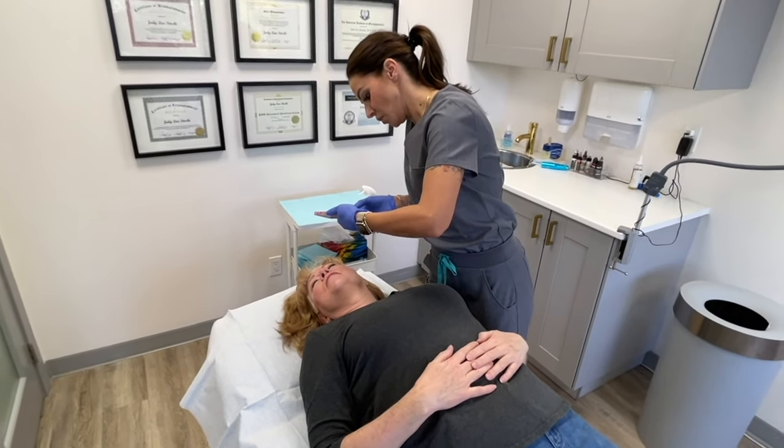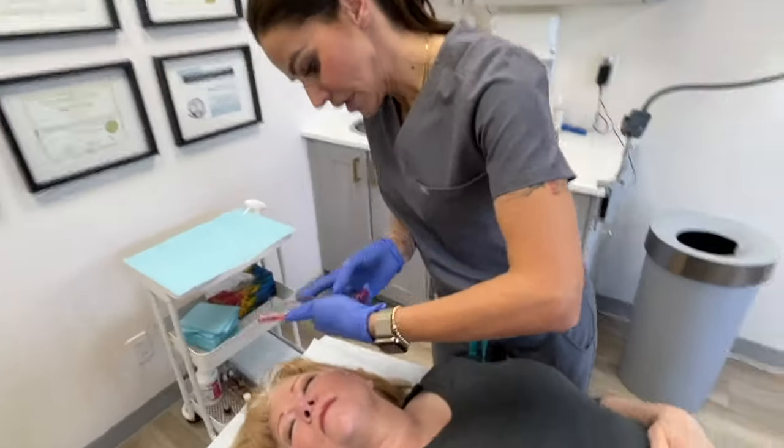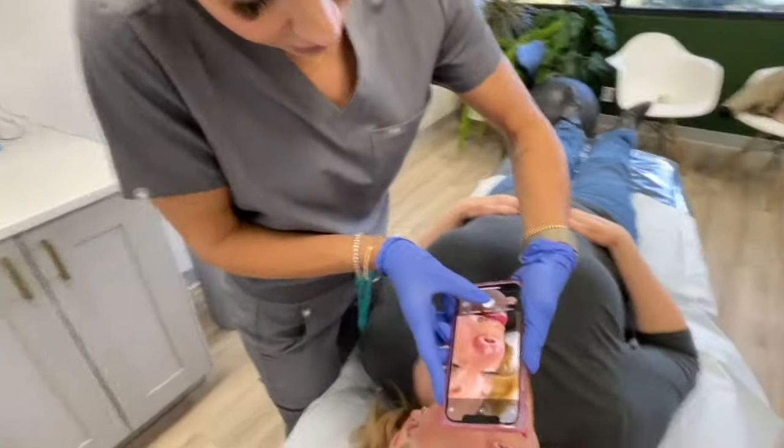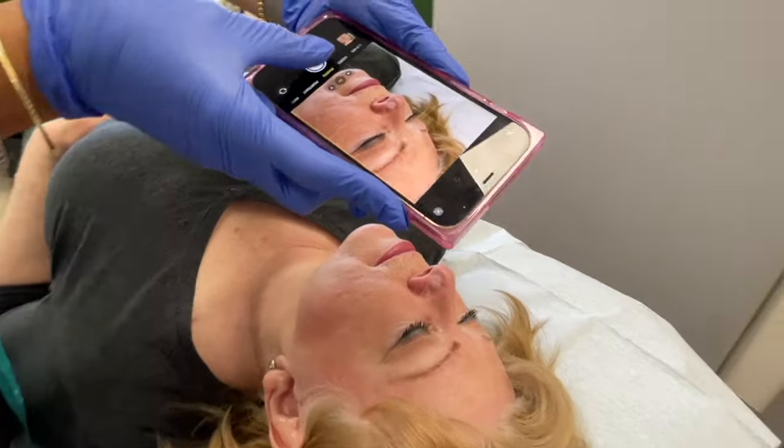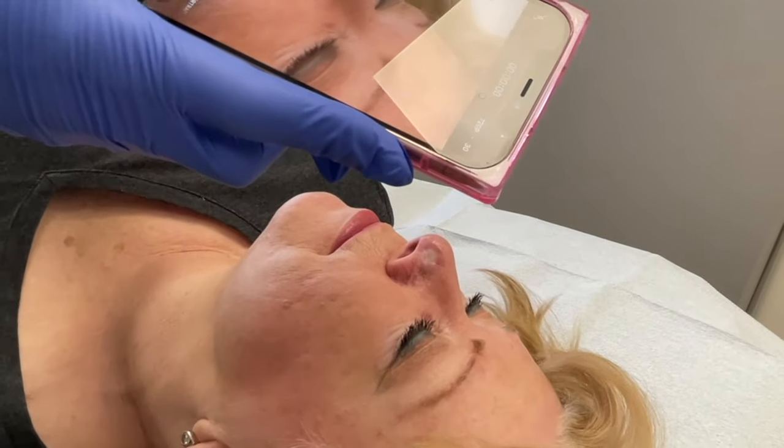I'm just taking my before photos, and I do a couple of angles. I do two times and one time, and you can even do a little video.